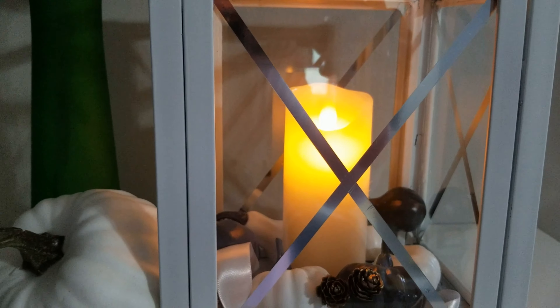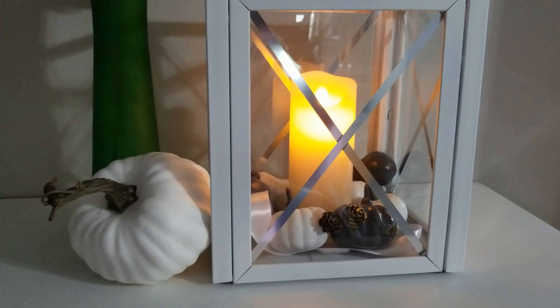One option for styling your lantern is to put the ribbon of pumpkins on the inside of the lantern with a battery-operated candle, like this.